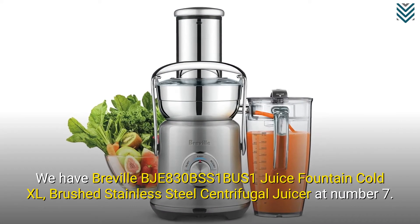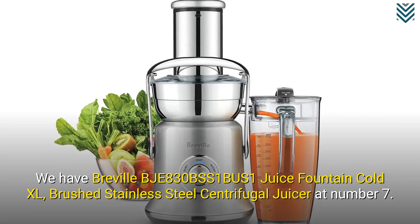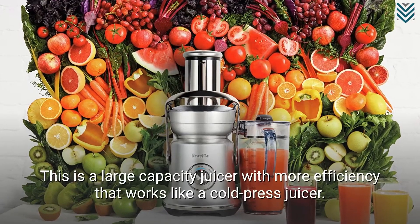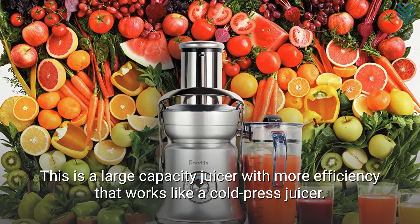We have the Breville BJE830 BSS Juice Fountain Cold XL Brushed Stainless Steel Centrifugal Juicer at number 7. This is a large capacity juicer with more efficiency that works like a cold press juicer.